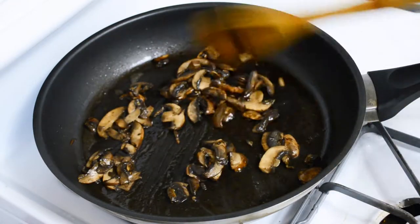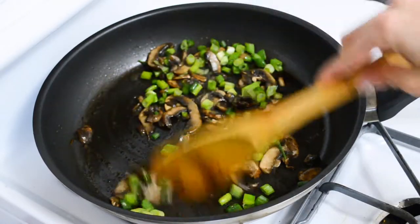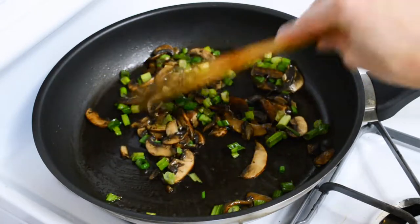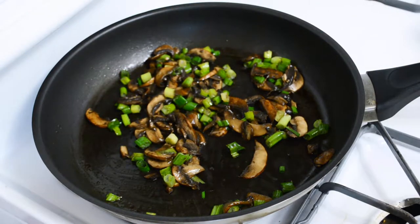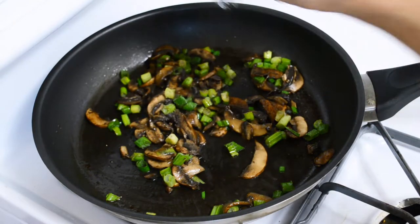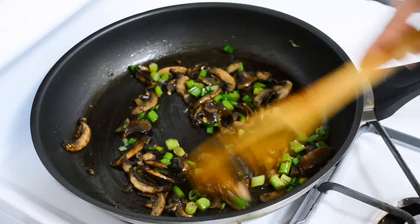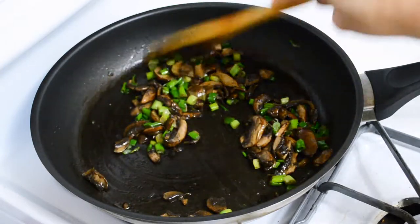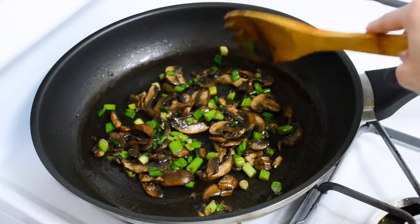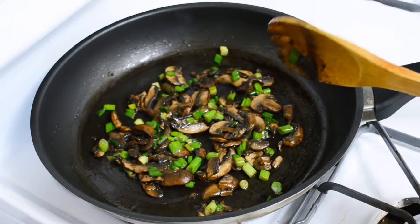The mushrooms have reduced in size. We can go ahead and add the green onions — I've diced the onions — and go ahead and stir. We can go ahead and add some seasonings. I like to add a little bit of salt and pepper — I'm just using black pepper. You don't have to cook for any longer, just a couple minutes. To tell when to remove it from the heat, whenever the water is completely reduced, you can go ahead and remove the mushrooms and the green onions from the pan.